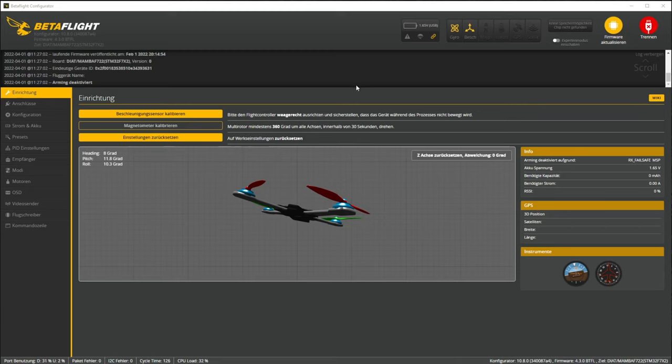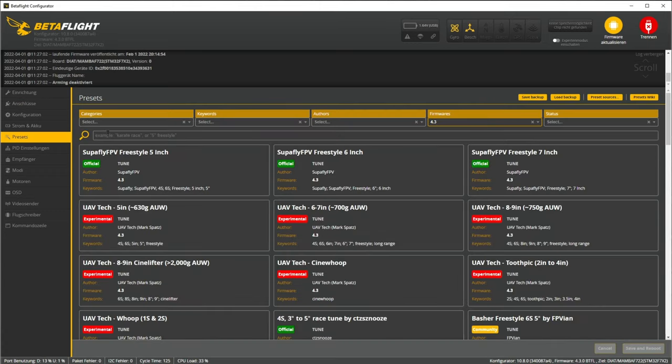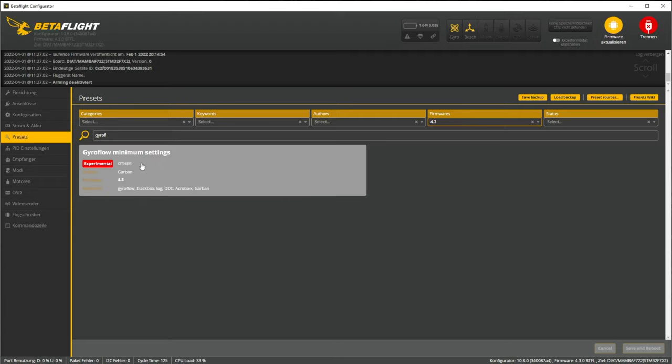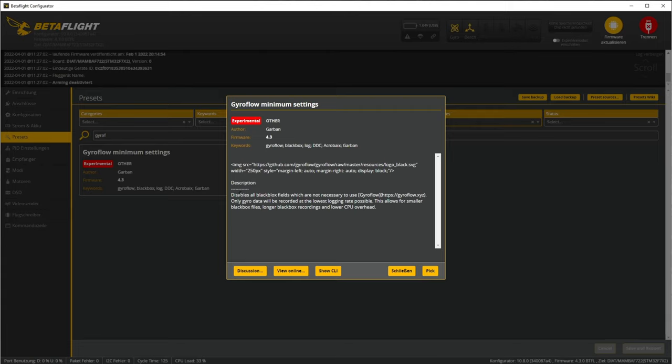Let's hop over to the PC. You need to have the most current Betaflight configurator 10.8.0 installed and a firmware version that is 4.3. Then you will see the presets tab. If you search for 'Gyroflow,' you'll find a preset called 'Gyroflow minimum settings' by the user Garban. When you click on it, it disables all blackbox fields that are not necessary. This gives you the lowest logging rate possible, so you can store much more data on the chip. Just click Pick and it's installed.